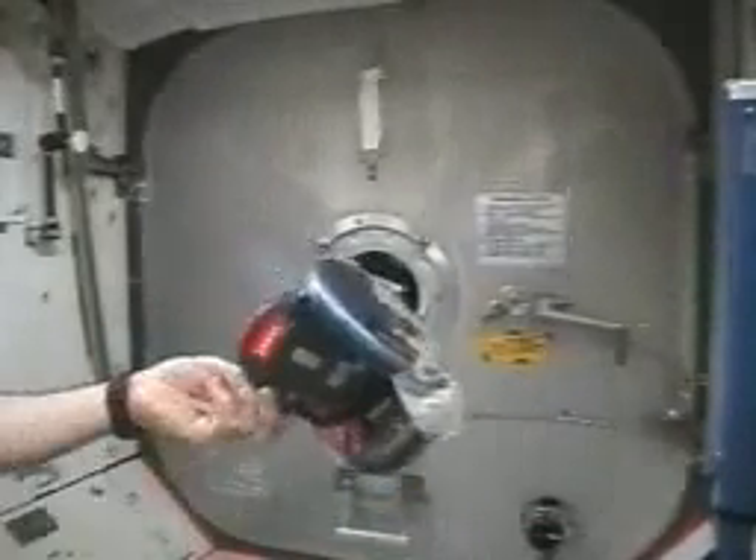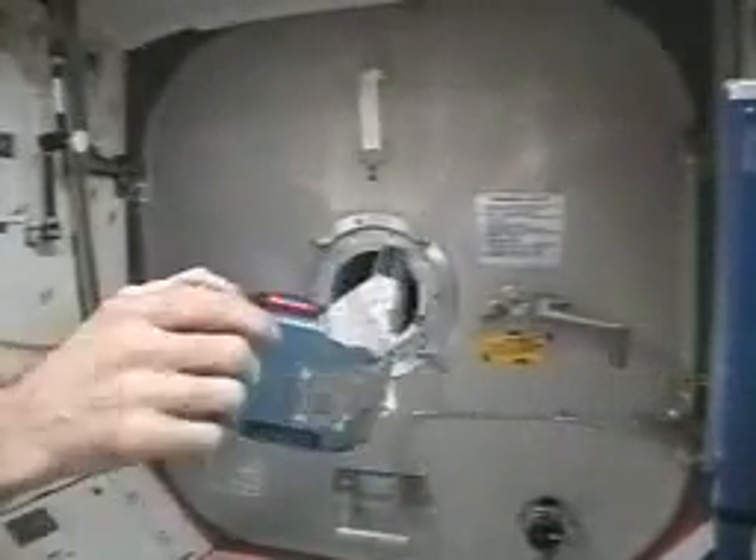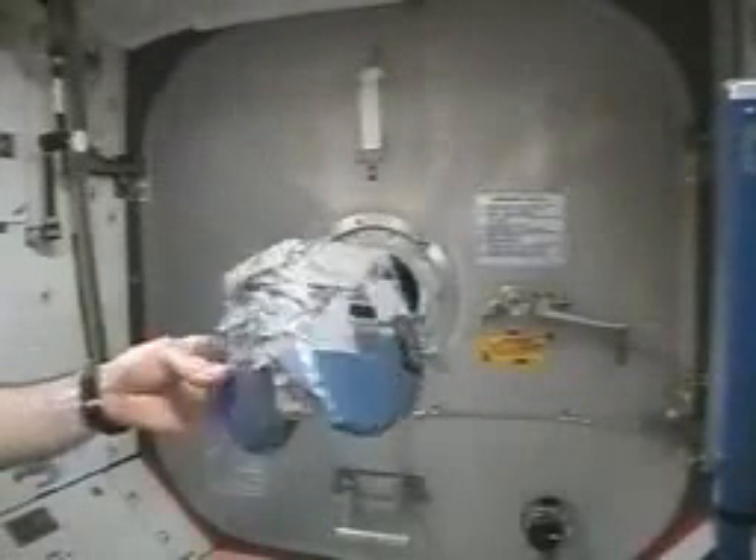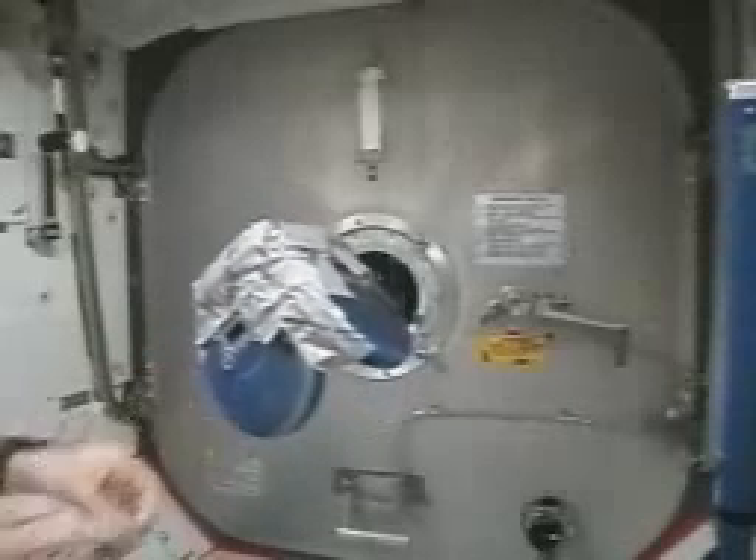Since we had three of these things, the next step is to tape all three of them together at 90 degrees. And again, with all of them turned off, we'll see that it just tumbles end over end.